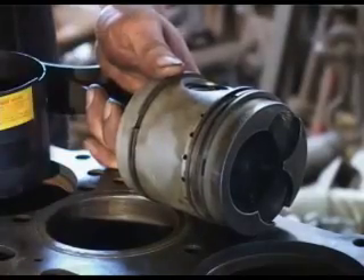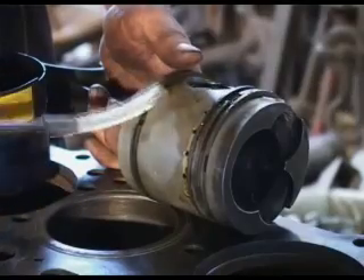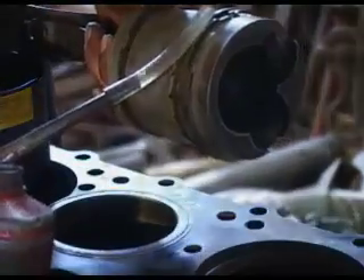Before we can fit the tool to the piston, we need to oil all the rings and the piston so that it's lubricated as it goes in.